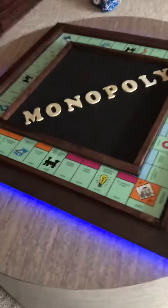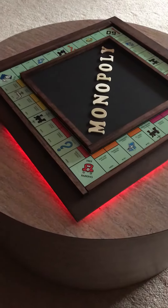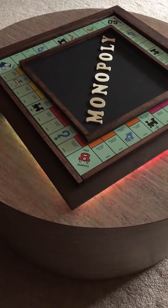Monopoly with LED lights. Change the color — look at that, it's very green.